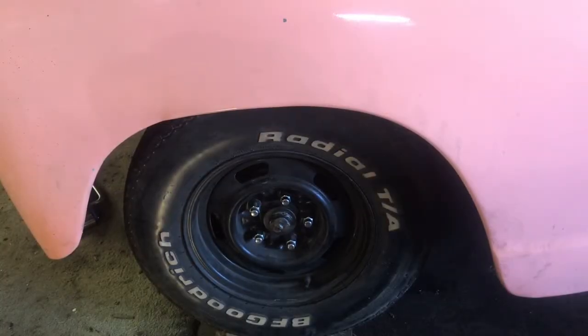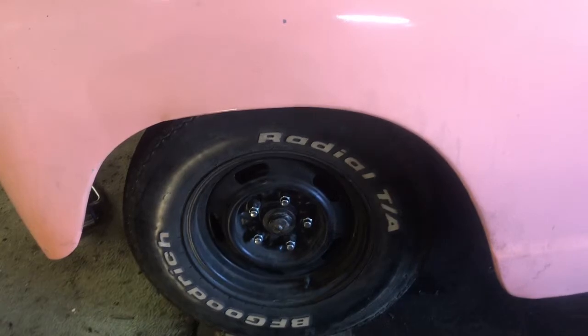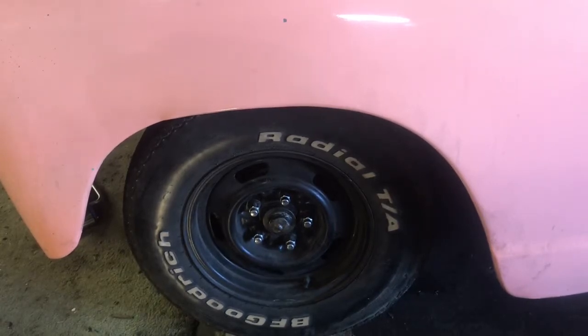Well, we've got the wheel back on now. Let's go ahead and do some more work and get some other things done.